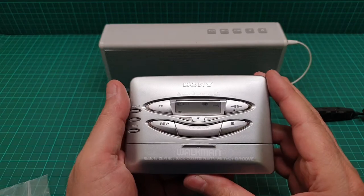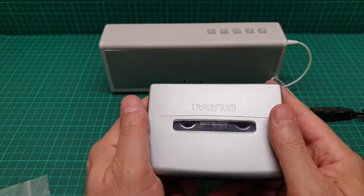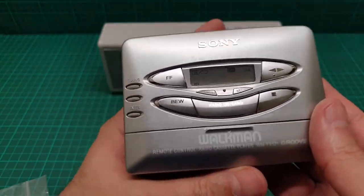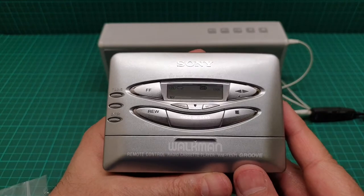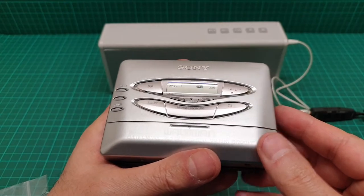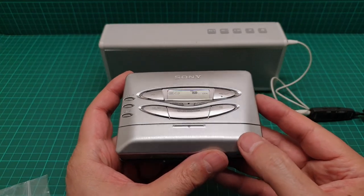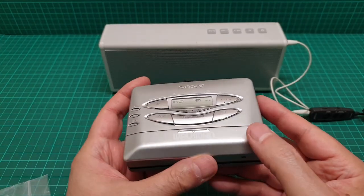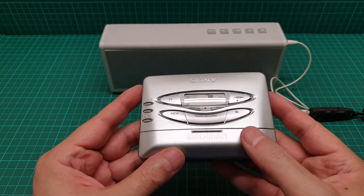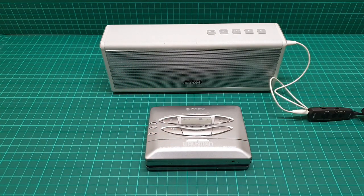I hope you enjoyed this video, and if you put up with me, I appreciate that — because these are my rants about Walkmans. I wish there would be a company making high-end Walkmans today, but unfortunately nobody is paying much attention to what cassette player people want. Anyway, I hope you enjoyed this video. Until next time, take care of yourself and each other, and as always, have a great time.